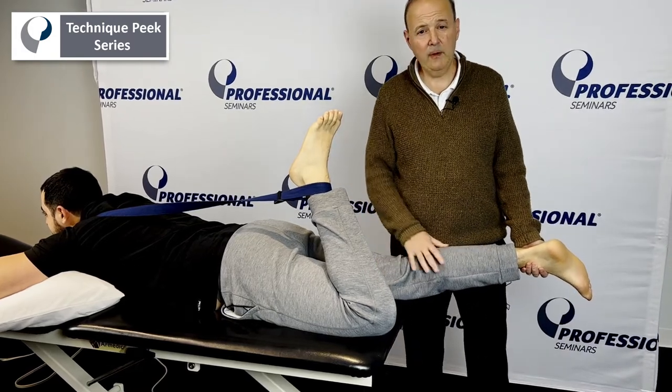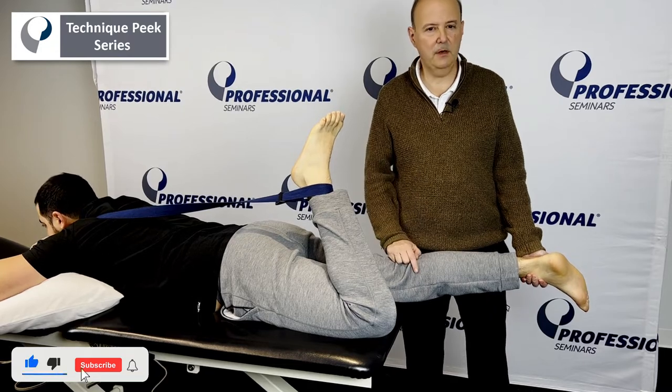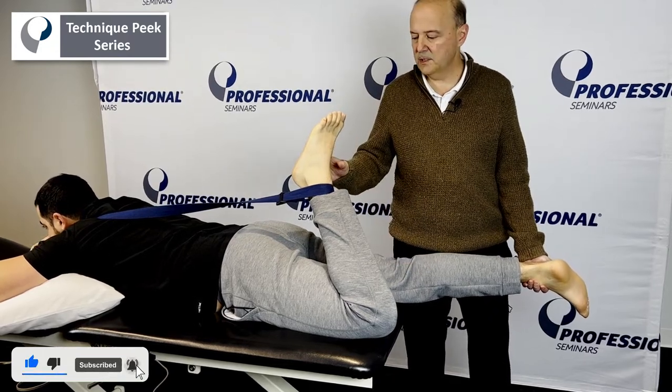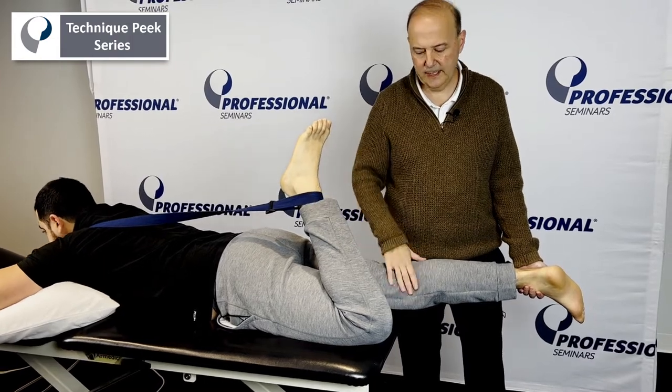It's Rob Shapiro from Technique Peak. Now we're going to work on knee extension mobility, mobilization into an anterior glide. We have Antonio on his stomach. We have him hold his leg out of the way — we typically do that so it's not just hanging there.